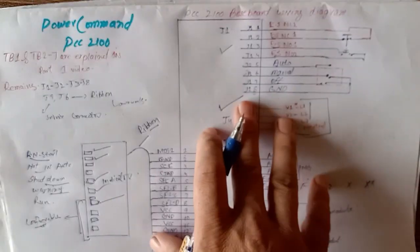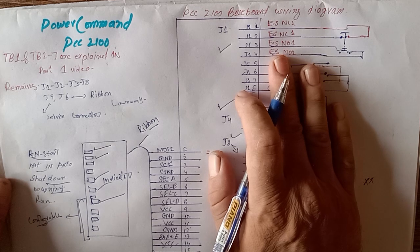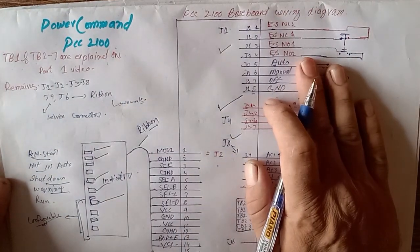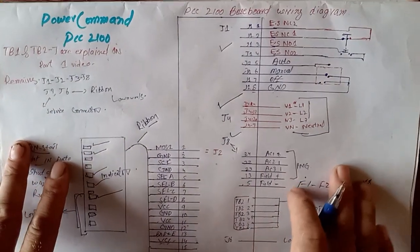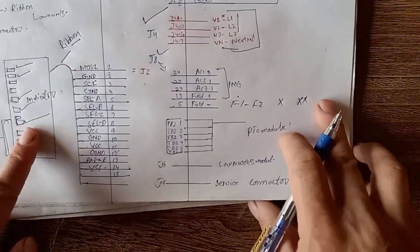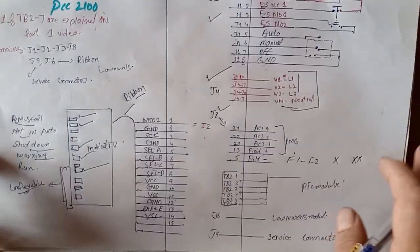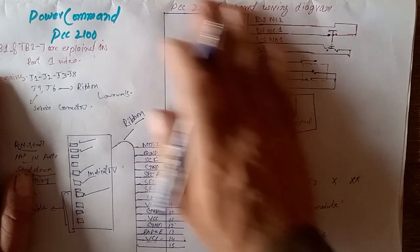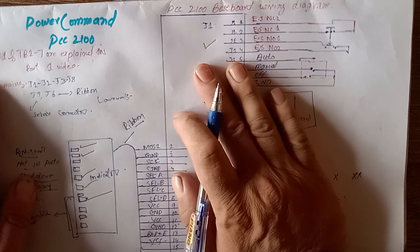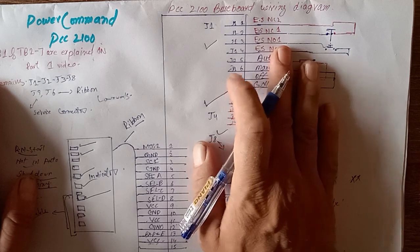This is part number 2 of the Cummins Power Command PCC 2100 Baseboard Series. I hope you understand with this video. We are covering all the wiring diagram of the Cummins Power Command PCC 2100. Next we will be explaining J6, J9, J10, and J11 — covering all the wiring diagram explanation of the PCC 2100 Series. Thanks for watching part number 2, see you in part number 3. Goodbye.